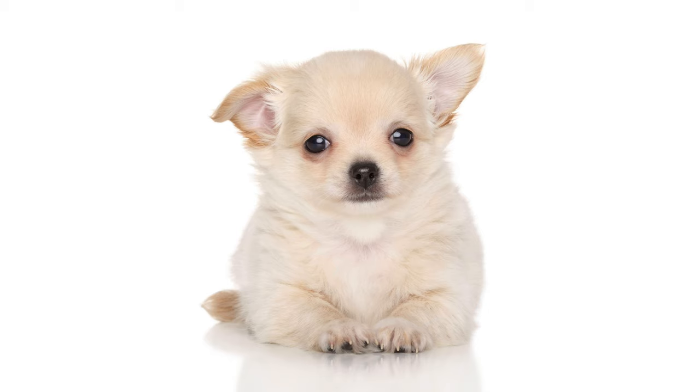In this video, you will find out how much teacup chihuahua puppies cost, how to care for a teacup chihuahua puppy, and where to buy one online. Let's begin.